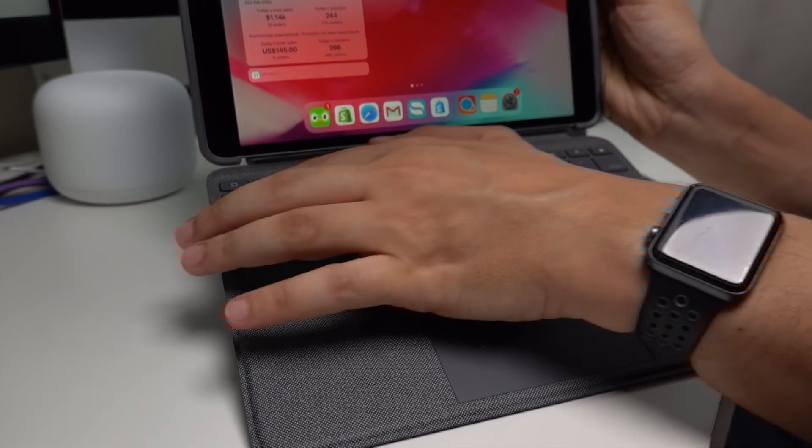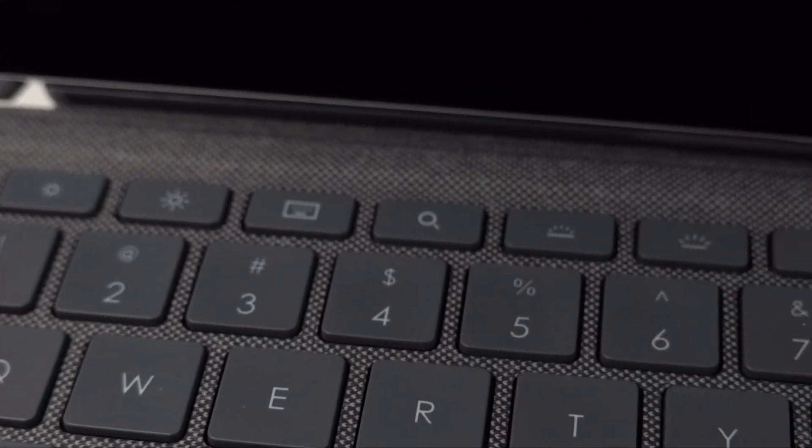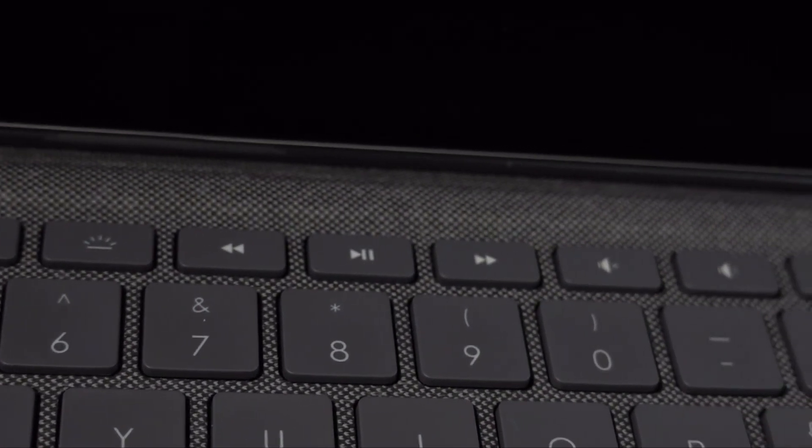The Apple Smart Keyboard's layout and buttons don't give you a full experience of using something that seems fully thought out. The Combo Touch has a whole host of function keys at the top of the keyboard that gives us the ability to do a lot of things the smart keyboard didn't allow. For example, it has backlight key controls, play and pause buttons, forward buttons, audio, and lock buttons. But the one button I found myself using a lot was actually the home button.